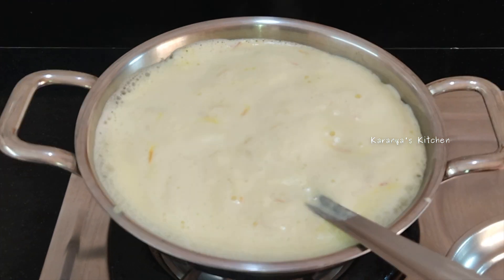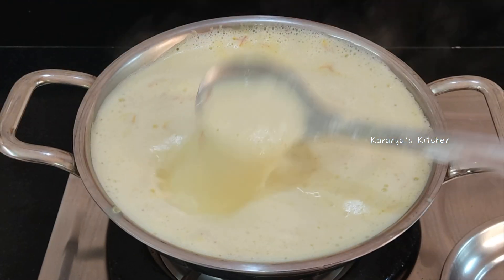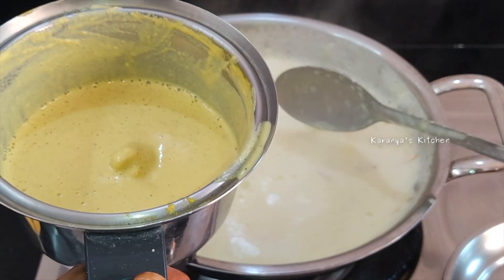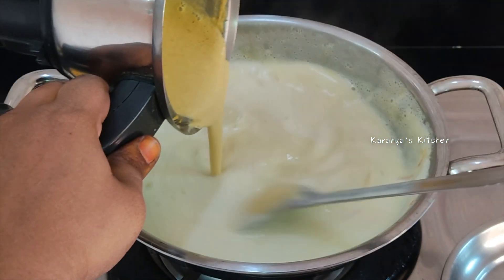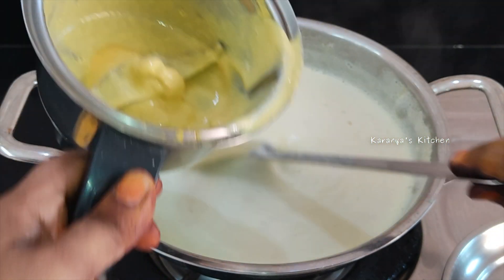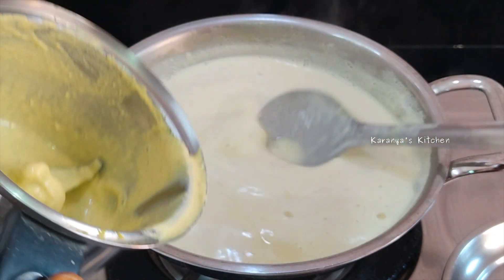Now I am going to put the flame on high first, then bring it down to low to medium flame.